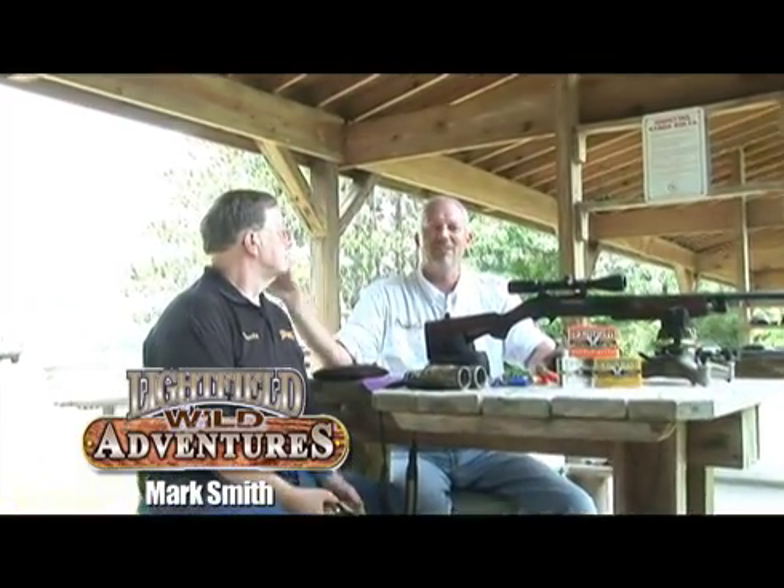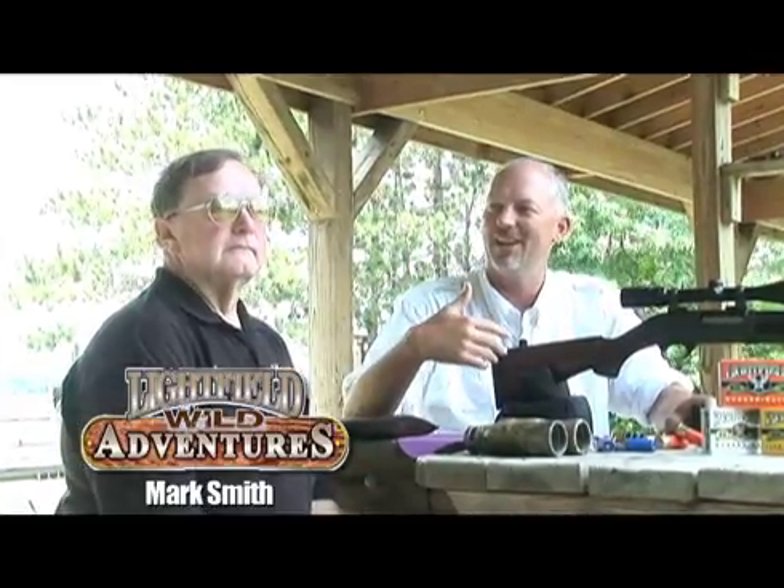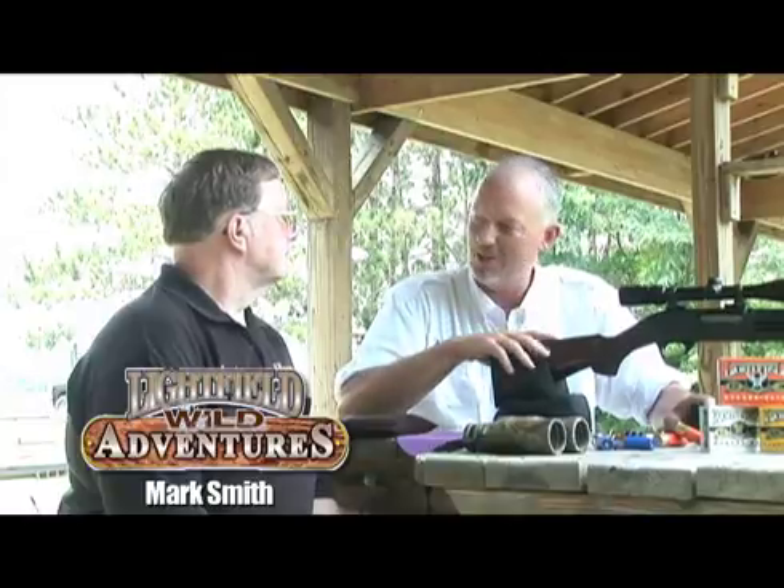Hey folks, I'm at the range today with Randy Fritz from Light Field Ammunition. Randy's here today to explain to me how same sight technology with Light Field slugs works in my 12 gauge slug gun.